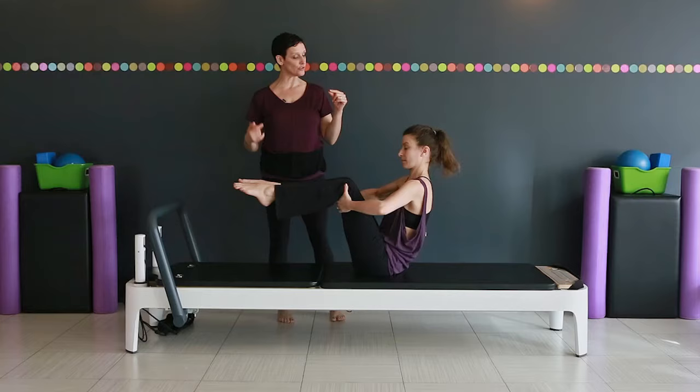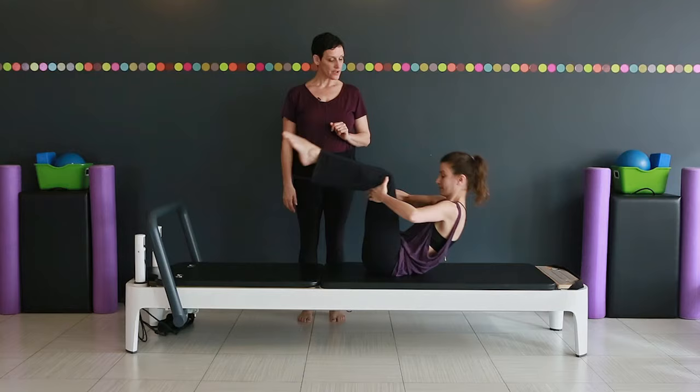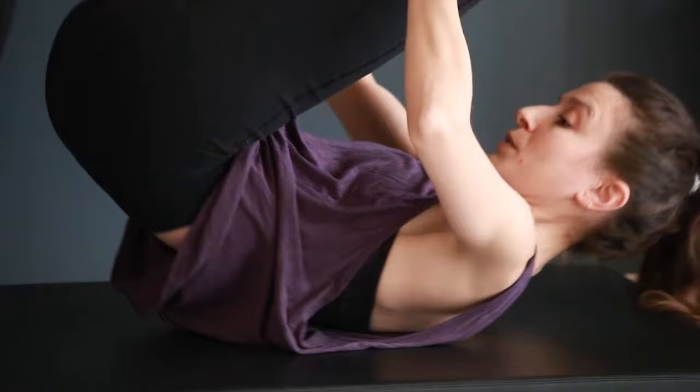Easy chest and shoulders, and start to rock back and forth. Buttocks goes up in the air, abs curl you forward. Inhale, exhale.